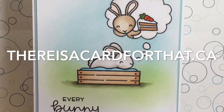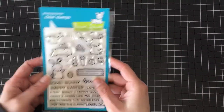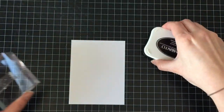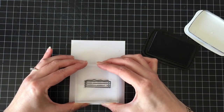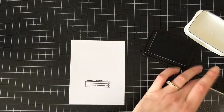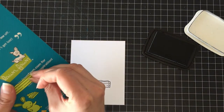Hello everyone, it's Trina here from thereisacardforthat.ca and today I'm going to be making a single layer card with a lot of masking, kind of like a cheer up card. Because it's snowing and I need some cheering up — but really it's because every now and then you need a card to send to somebody who feels a little bit sad. So I figured I would use the Somebody stamp set from Lawn Fawn to make this card.